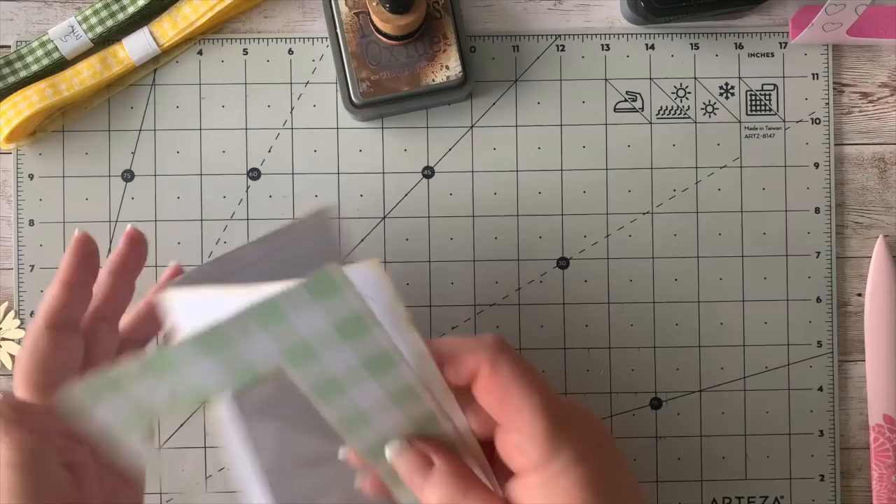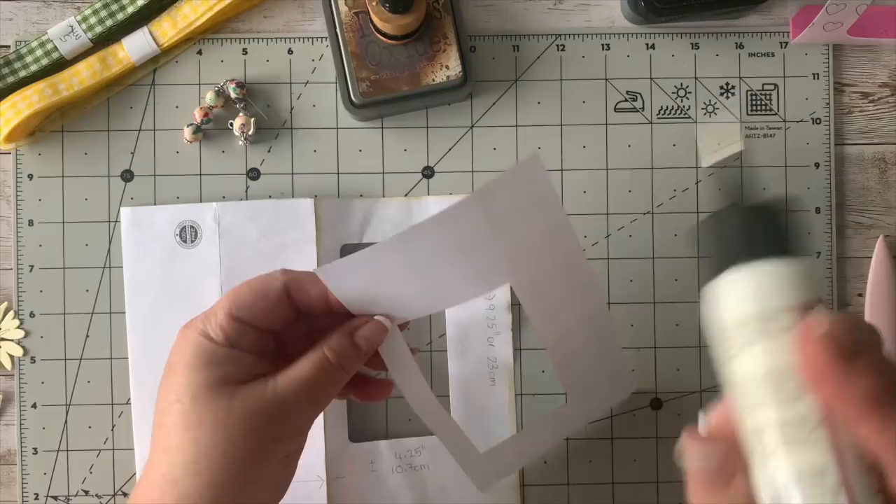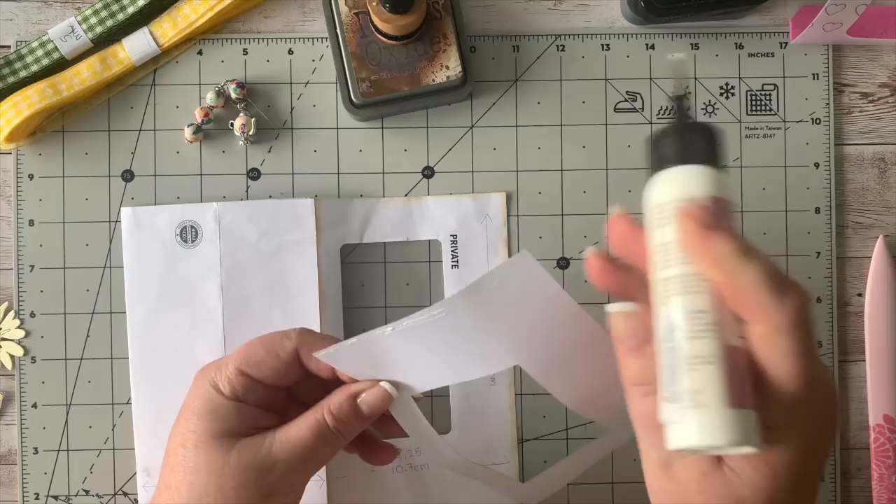I'll open it up just so I don't stick it onto anything behind it. I am loving the colors in here — thank you guys for all your beautiful comments, I appreciate that so much.